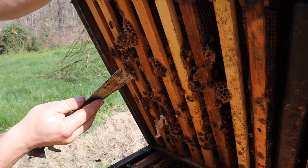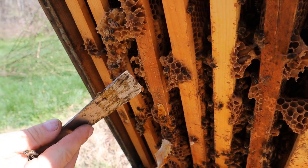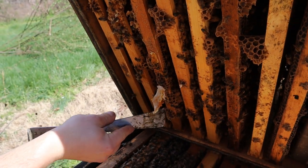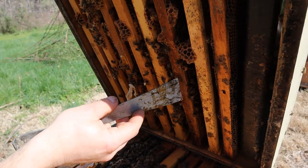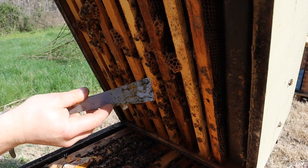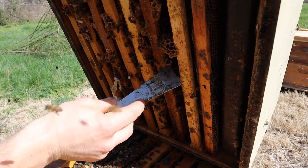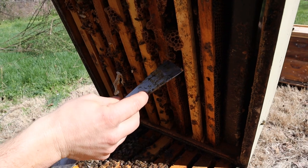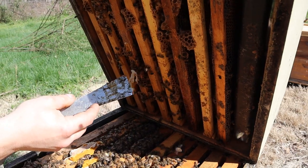These are queen cups right here. A good hive is going to have dozens of these, and depending on genetics you'll have more or less. Just because you have them, that's not a big deal — it's very normal. When they start drawing them, that's when things get interesting. The rule of thumb is if they are drawn but not capped, you can prevent swarming if you take the right measures.